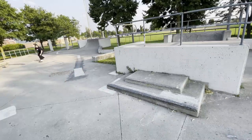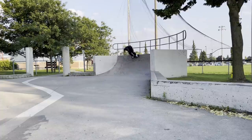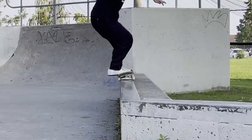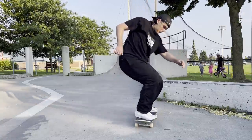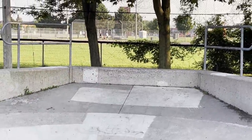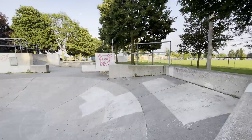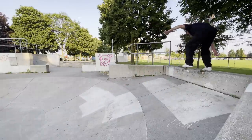Let's go! Trying some of this little ledge to stall over here. We're going to wrap it up here at the park today — it's pretty damn hot. I'll try to squeeze in some more tricks before this clip ends.